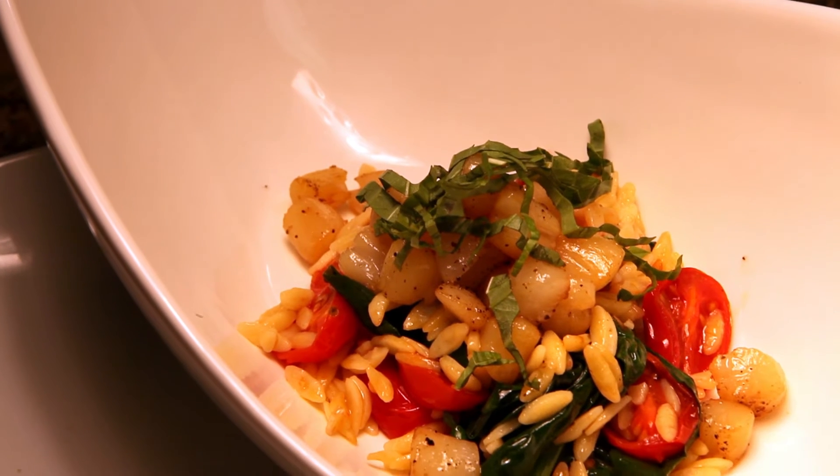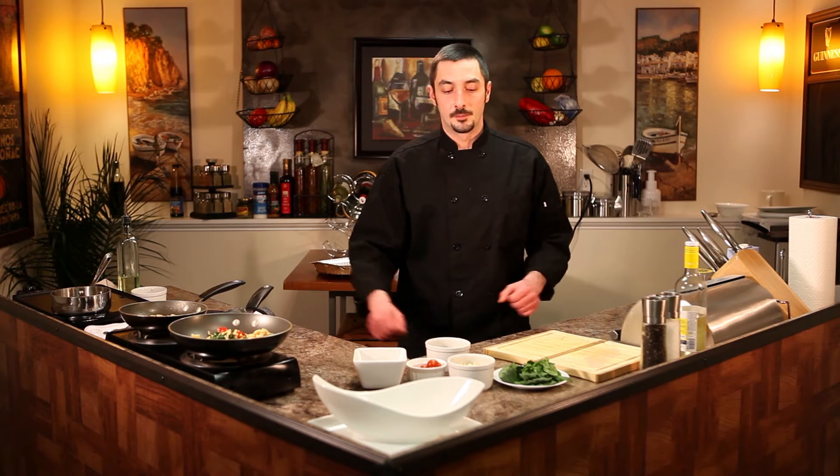Hi, Chef Tim Souza here from Port Judgment Bar & Grill, Newport, Rhode Island. I've been a local chef for over 10 years, and today I'm going to show you how to make a simple preparation of orzo and baby scallops. So let's dive right in.